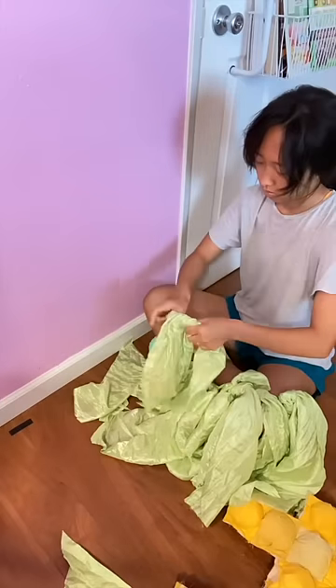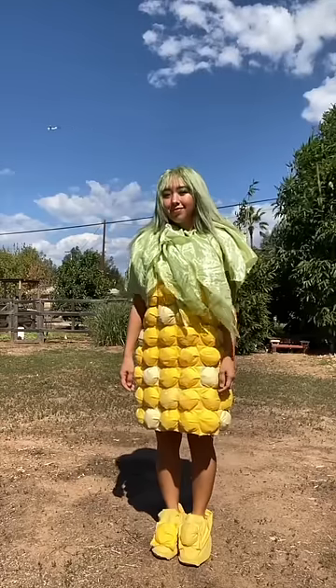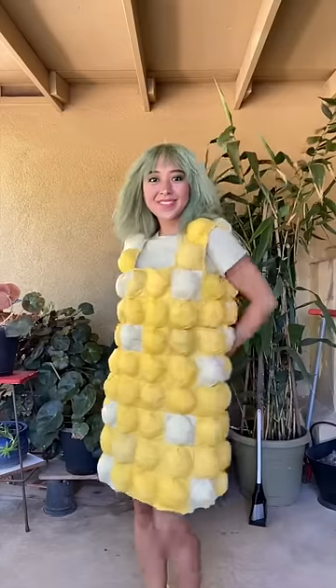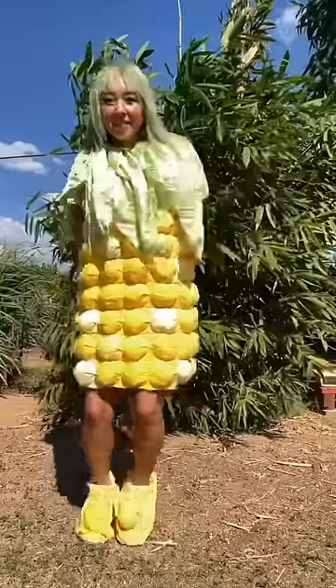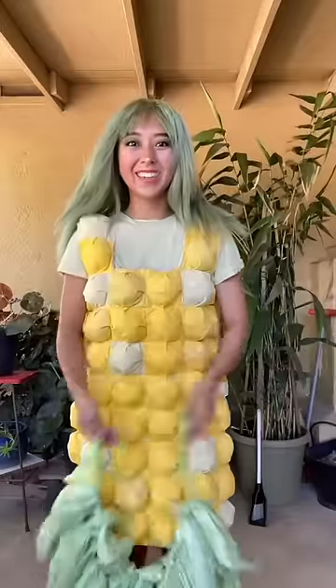And I'm finished! Here is the final look. I can't imagine a more beautiful thing. It's corn! Look at this!